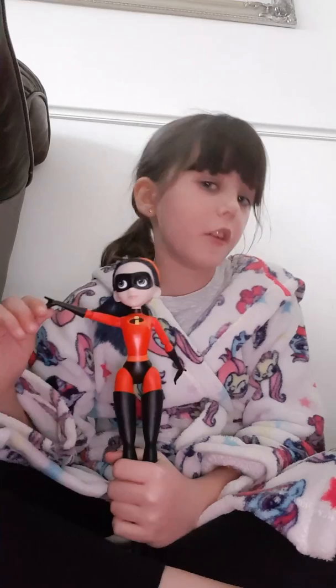I've got more than one more thing to show, because it's really good. I'm going to carefully place it here. It's a Violet doll — it's an incredible doll and I really do like it.